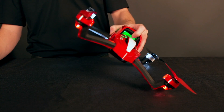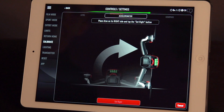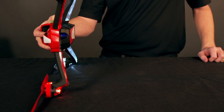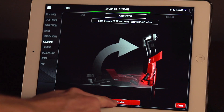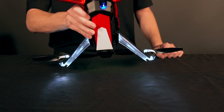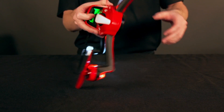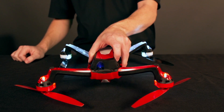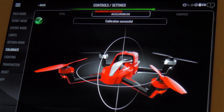Next, the app will direct you to set the quad on its left side and tap the button. Now repeat for the right side, nose down, nose up, and back. The app will display a confirmation upon successful calibration of the accelerometer.